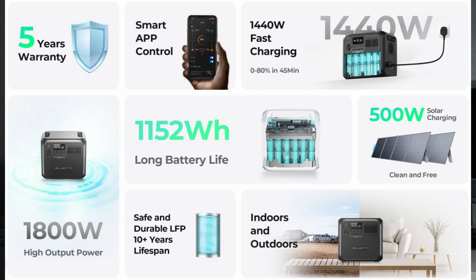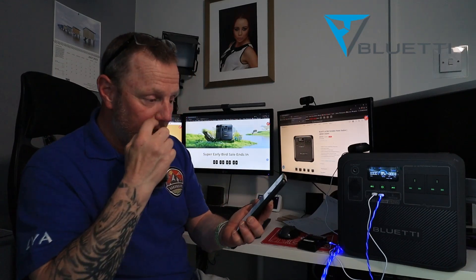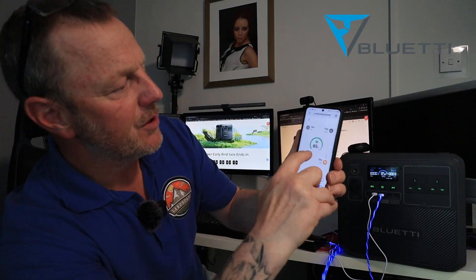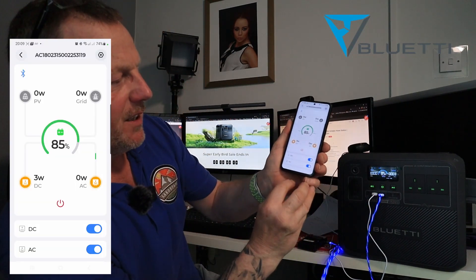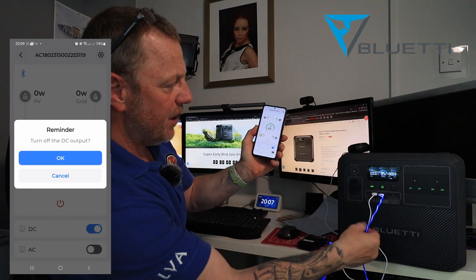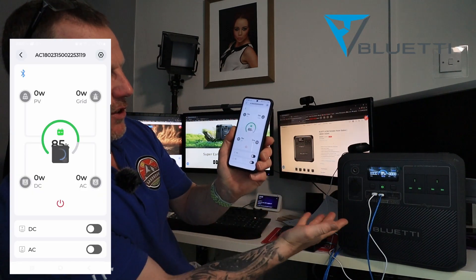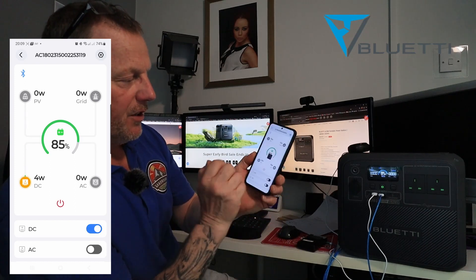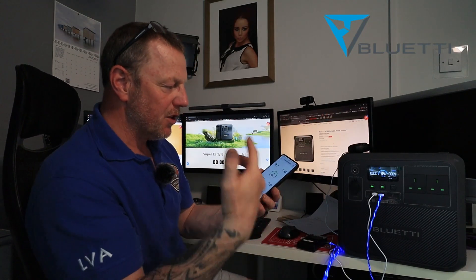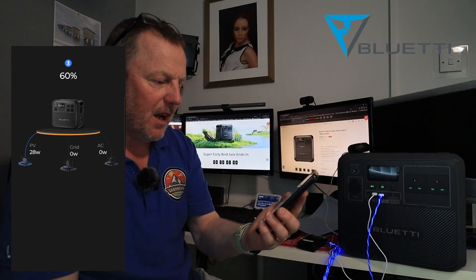There is one other thing I want to show you — there is an app. You can actually follow this on the app. I can show you on screen that the app is running and telling me I've got 3 watts coming out and 85% charge. I've got the AC and DC on. Look at this green light — I can actually turn the AC off. Turn that off, and the green light has just gone off on the unit. I can turn the whole power unit off — turn the DC off, switch off, press OK, and you can see the power has gone off. I can switch it back on and away it goes again. Power at your fingertips — you can control this by your phone, and see how much PV, how much solar panel is going in, how much grid, how much 240 volts going in. All this is on the app.